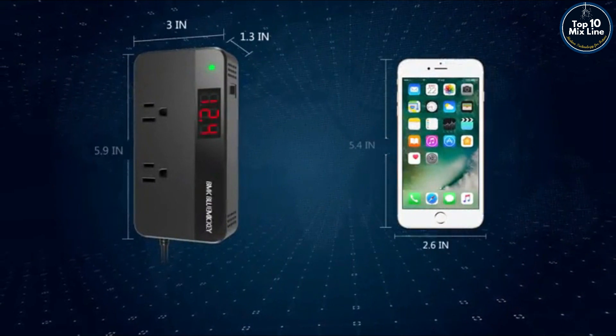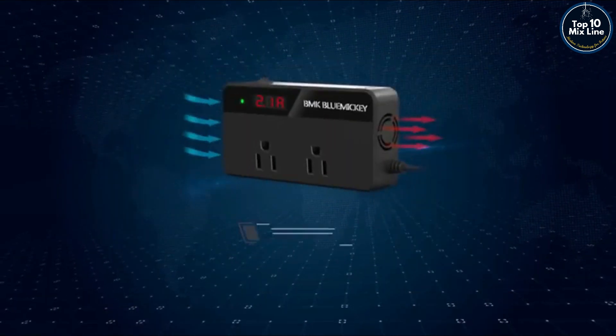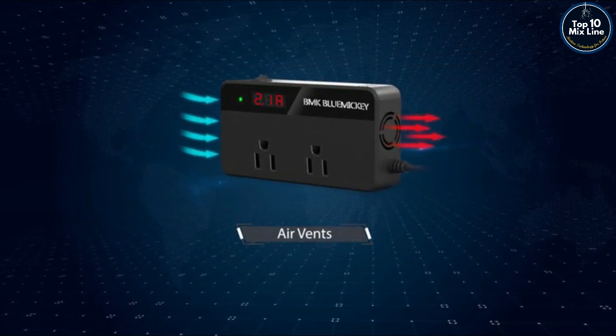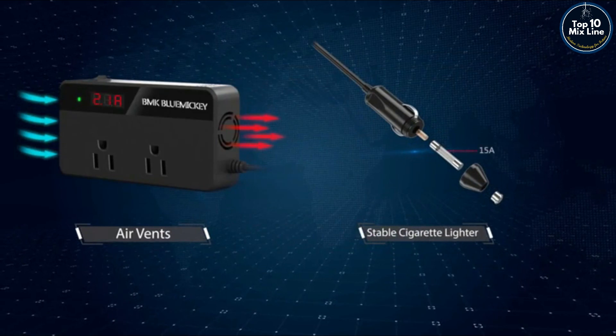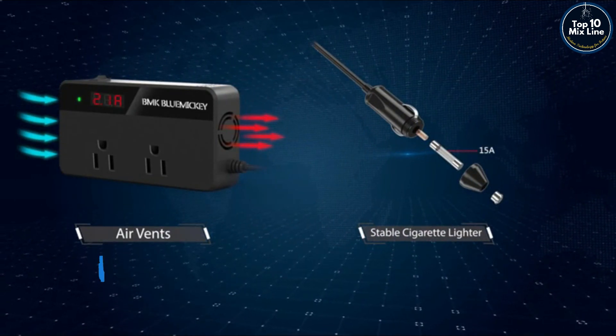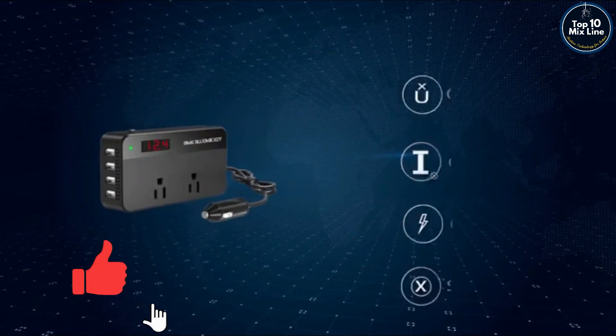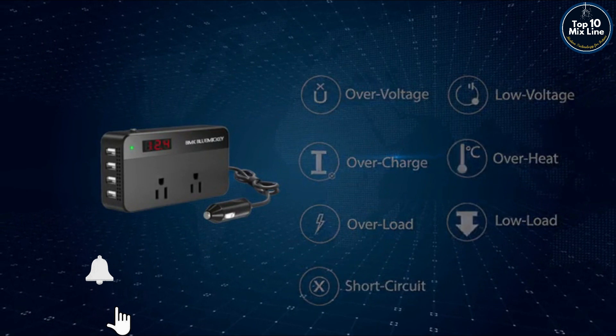BMK 200W car power inverter, ultra compact and lightweight. A built-in silent cooling fan helps reduce heat and prevent shorts. Includes a 15 ampere fuse to prevent overload for longer service time and safer usage. Protects against overheat, short circuit, and overcharge.